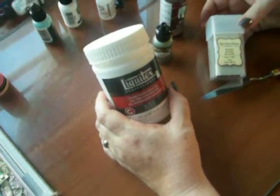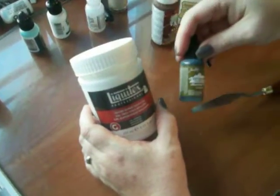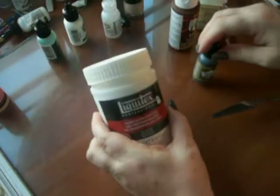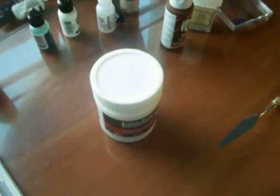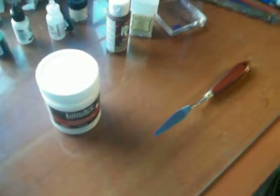I'm going to use the Recollections Clear Micro Beads, the Americana Gel Stain, the Adirondack alcohol ink — we're going to use mushroom — and the Liquitex Gloss Super Heavy Gel. So let me get the correct Adirondack ink out.